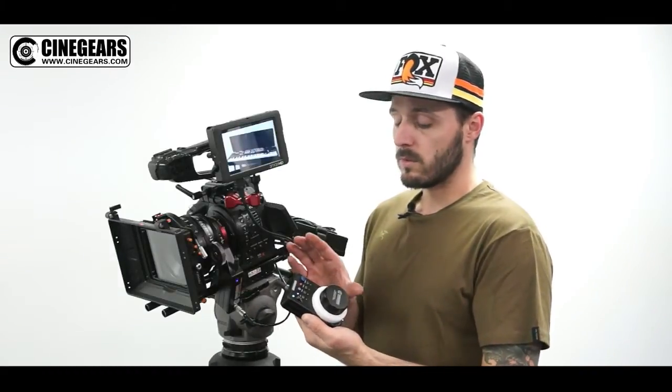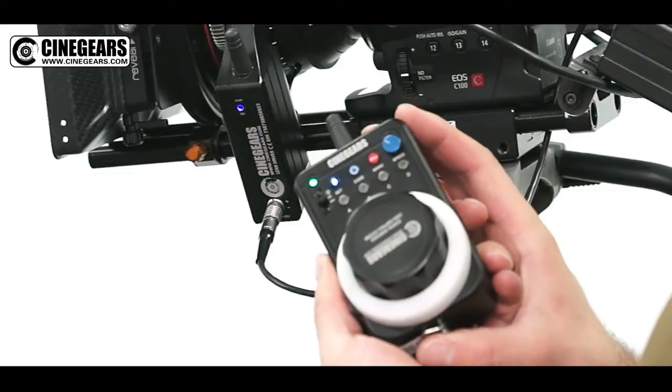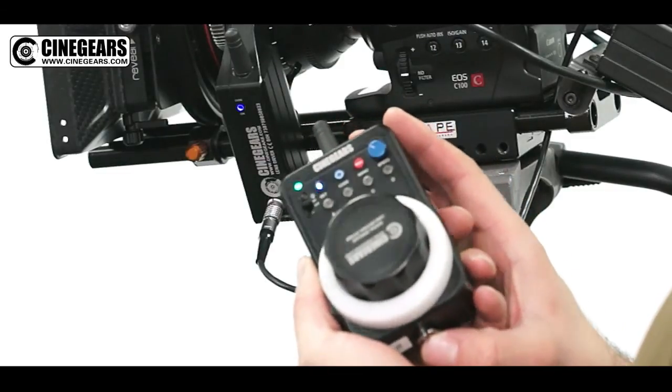Everything we've just talked about applies to the single-axis Cinegears follow focus, but it also applies to the multi-axis Cinegears follow focus.